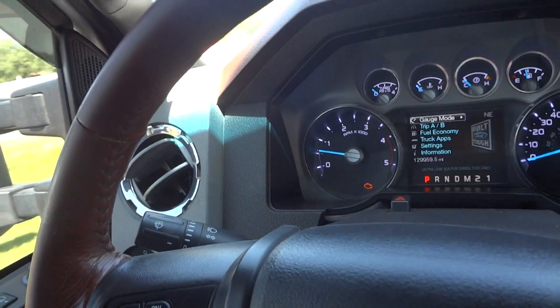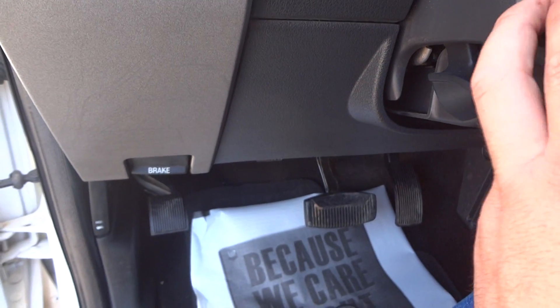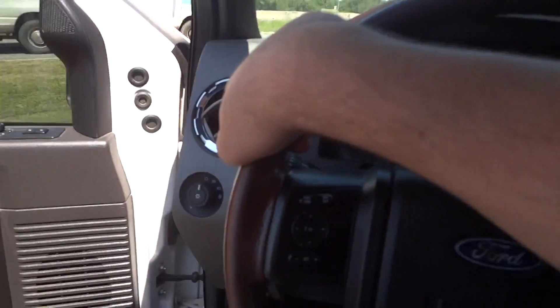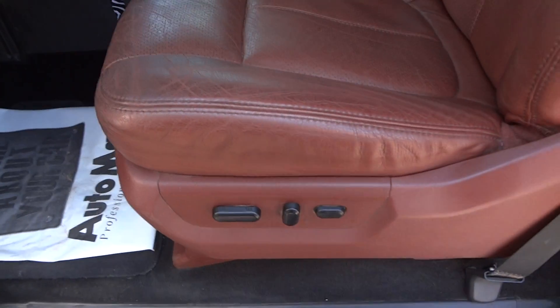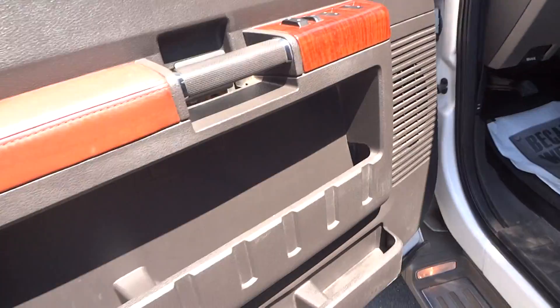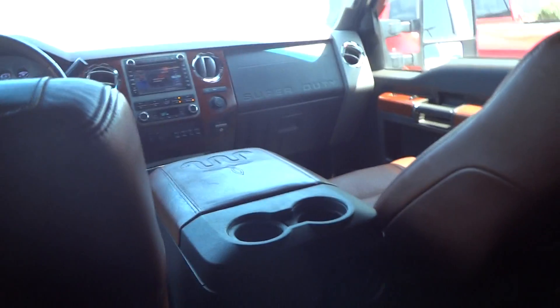Wiper controls are on the turn signal stalk. It does have a tilt steering wheel and power pedal adjust. Very nice. It does have a full power sliding and tilting driver's seat, power recline, and power lumbar support. I can show you the back seat. You do have a pretty good amount of room in the back — I'm 6'5" in height and this is how much room I have.